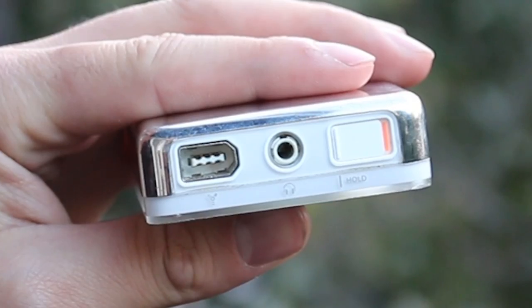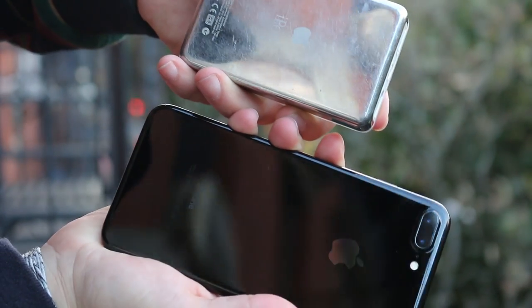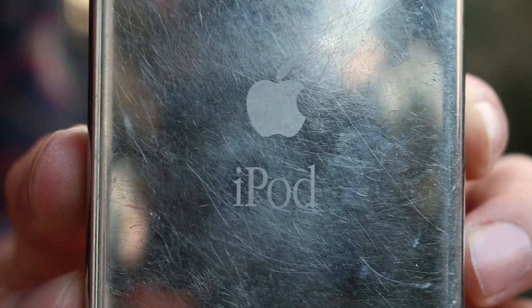I think mine's got a five gigabyte hard drive, which was a marvel back then. It's thick. And super shiny and scratchy. And that font you see is Apple Garamond — super dope.